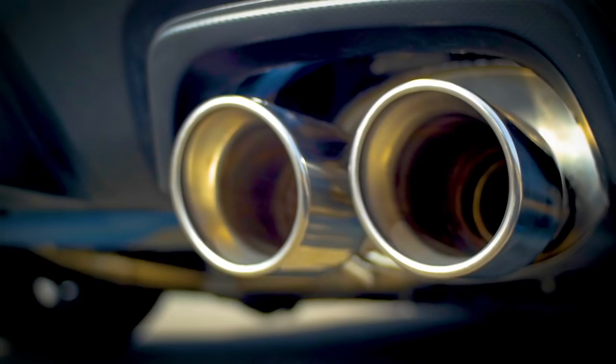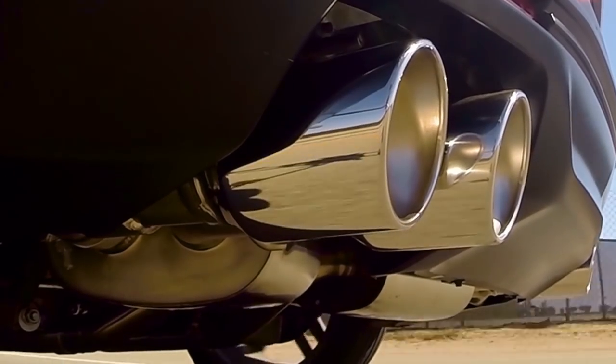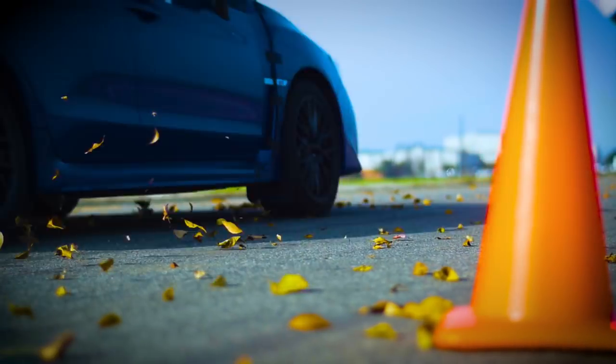Believe it or not, one of the easiest things to do when you're designing an exhaust system is make it loud. As a matter of fact, if you want to make it as loud as possible, you just take the exhaust system off altogether. But it's very challenging and very difficult to be loud and good.